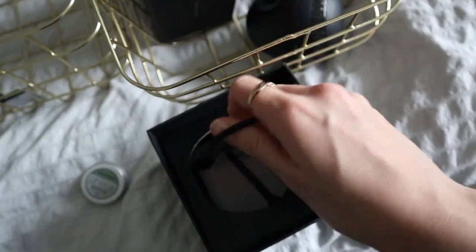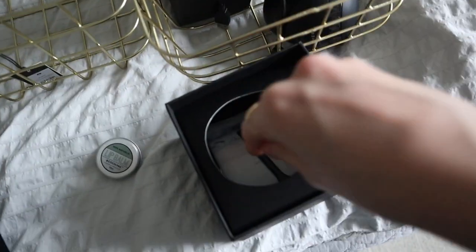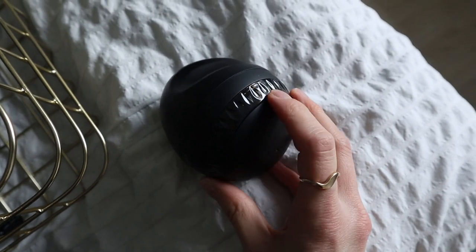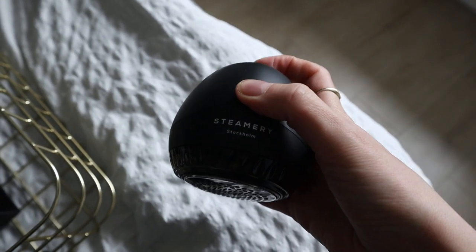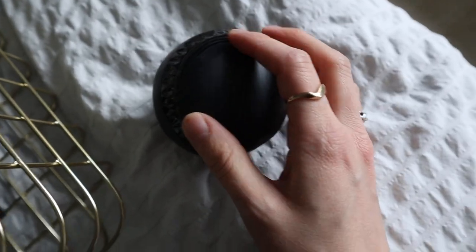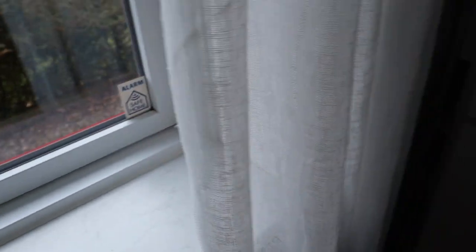I'm going to try this as I go along in this video and give you a small review. What I really like about this one is that it's actually rechargeable, so you don't have to faff around with single-use batteries. It also comes with a little brush so you can clean it. You just take off the cap and push the little button on the top, and it closes with this little magnetic feature.